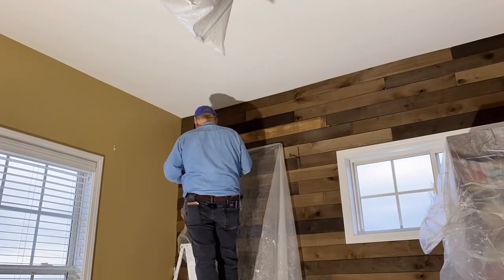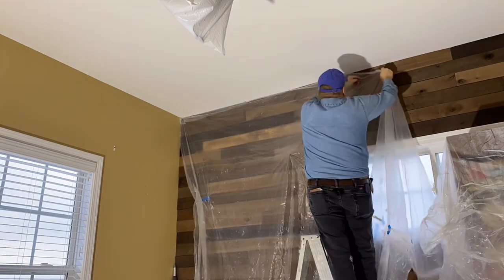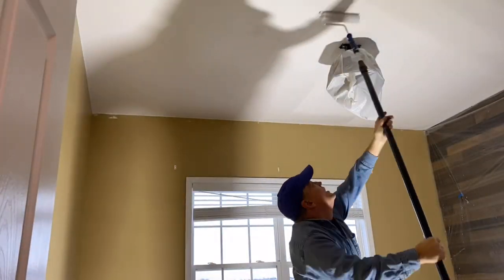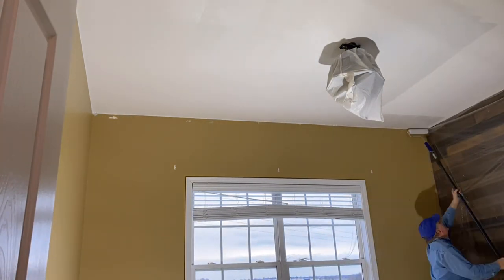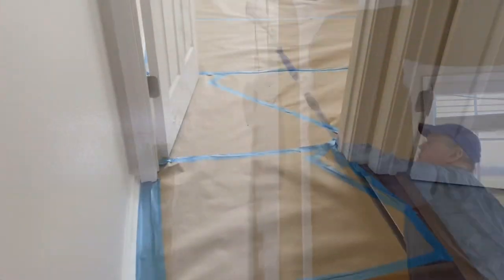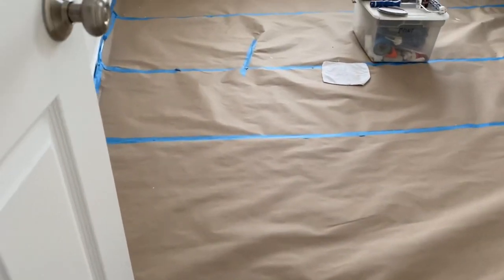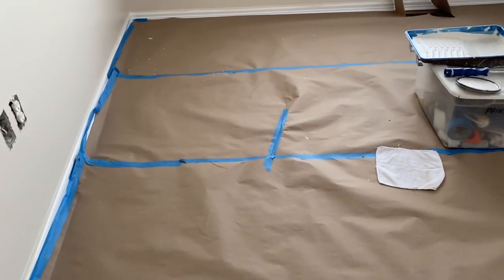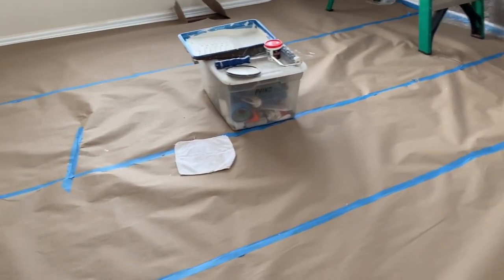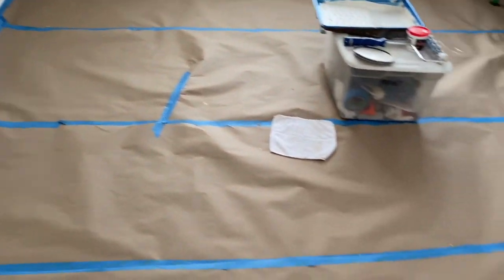We're putting up some plastic on the wood walls so that none of the paint splatters on that and we're unable to get it cleaned up. This is just some plastic that we normally would use to cover over furniture and we're using some thumbtacks. When we paint we do cover up our floors really well — we take a roll of brown paper, you can get that from Lowe's, and just some tape. It seems extreme but we want to protect the hardwood floor, so we like to take those precautions.